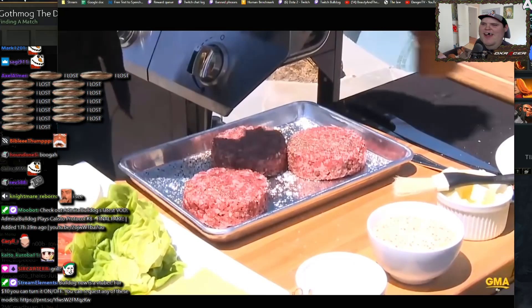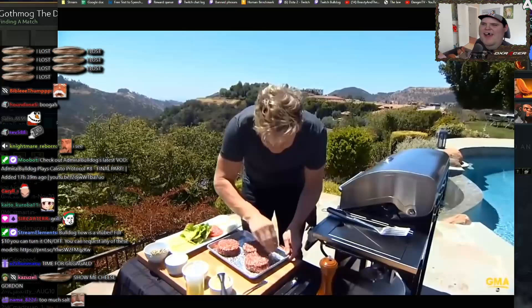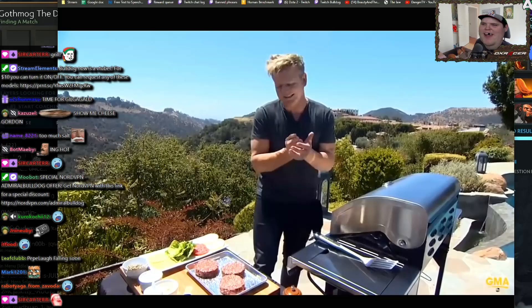Get that grill piping hot. This is one of my most desired burgers — my favorite. This is called the F Word burger, which is actually on sale at my burger restaurant at Planet Hollywood in Vegas. Season them and let the meat relax a little bit.